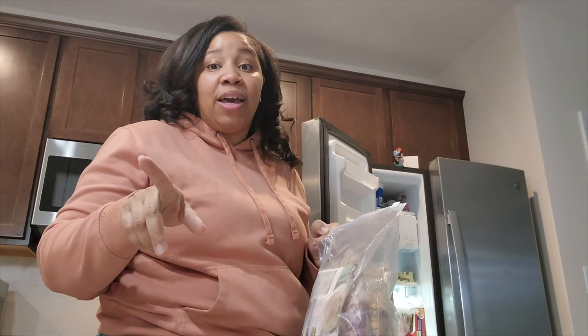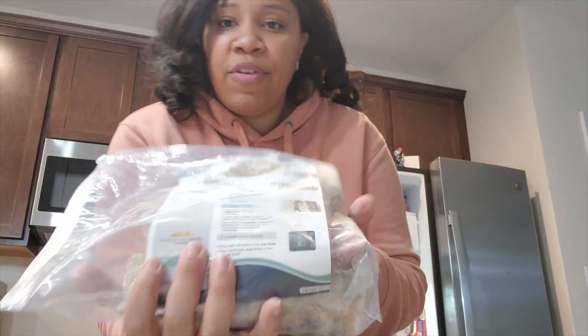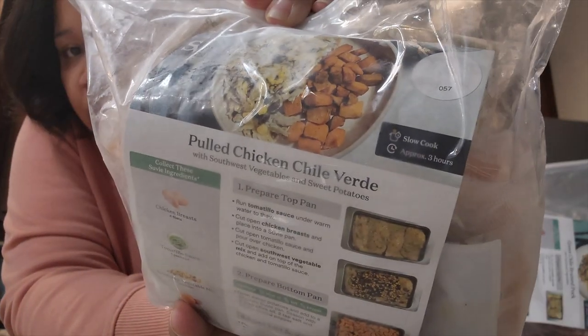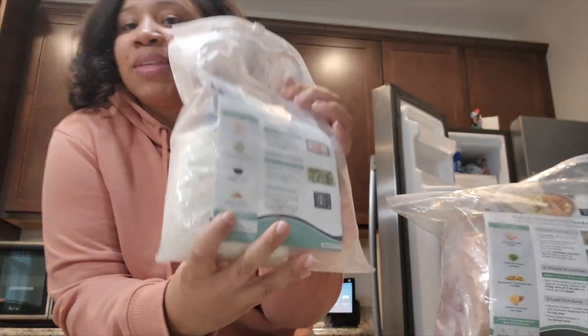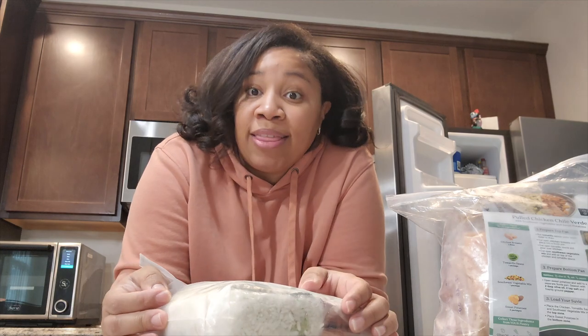It's actually dinner time and I'm about to pick a meal for tonight. I have green chili braised pork, pulled chicken chili verde, and teriyaki salmon. I'm going to go for the teriyaki salmon tonight, so I'll put the other two away and cook those another day.